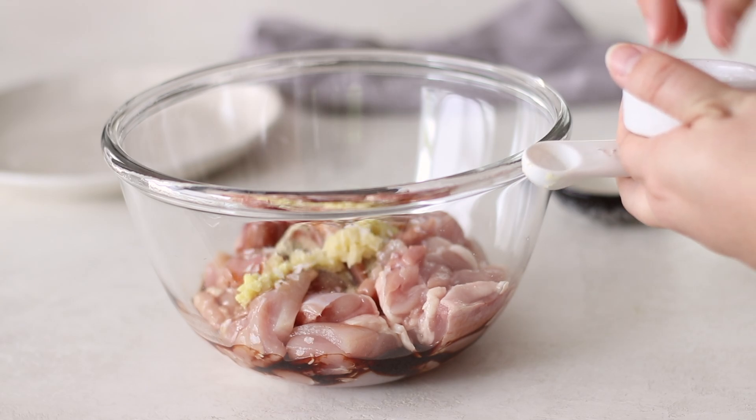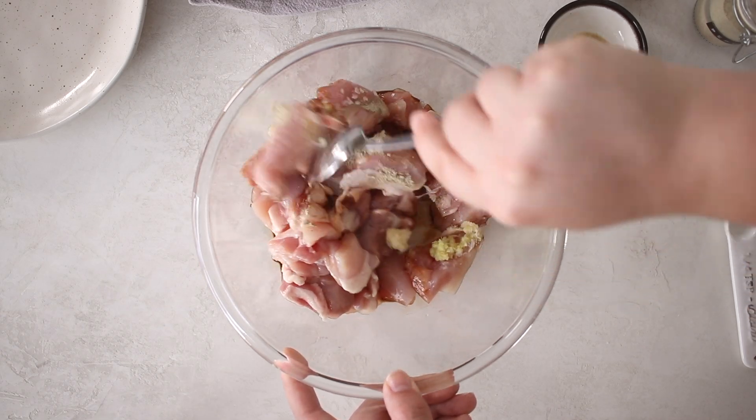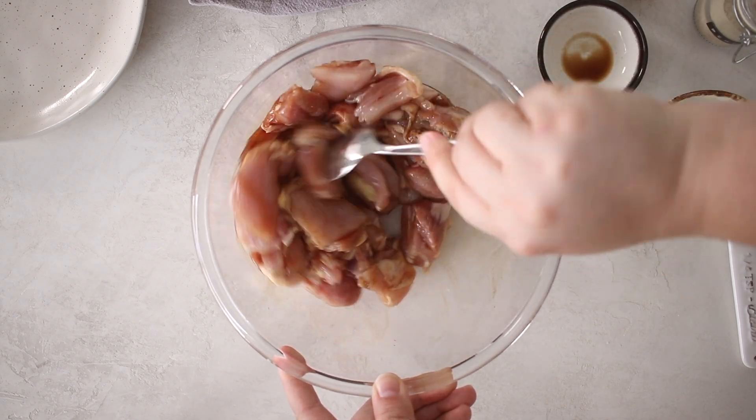To the chicken add the soy sauce, garlic and ginger, a pinch of salt and white pepper. Give this all a good mix together, cover and place in the fridge for at least 30 minutes, but this can also be left overnight.